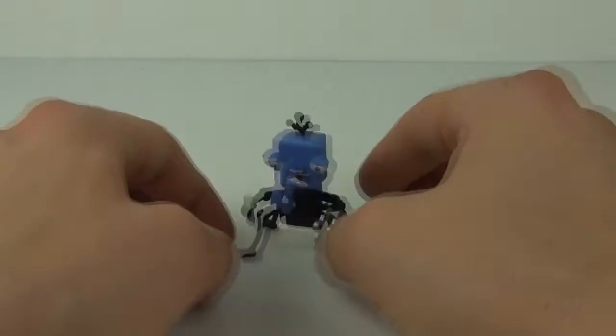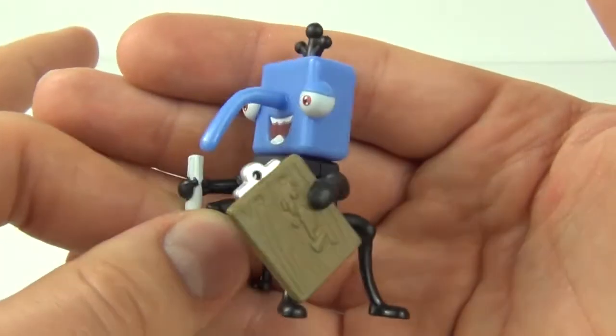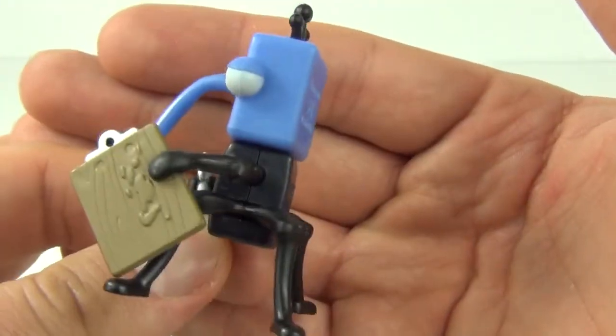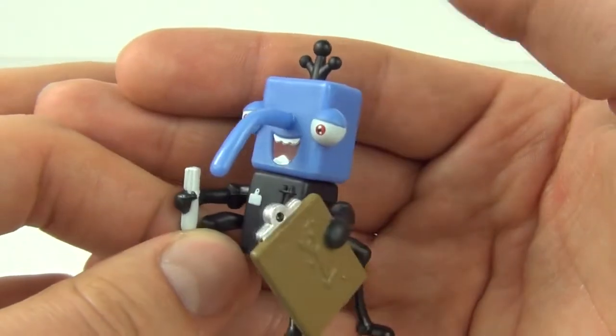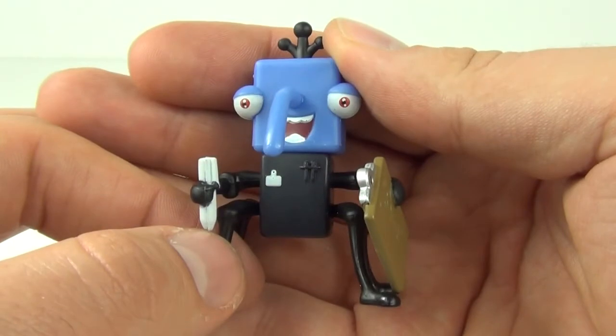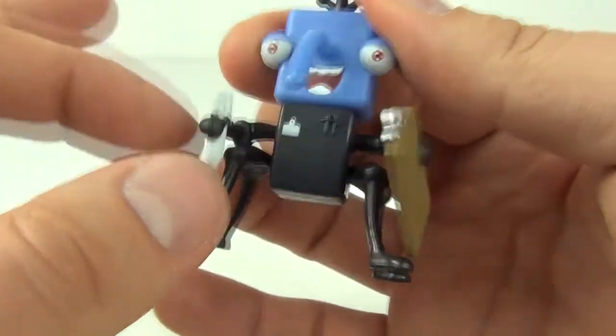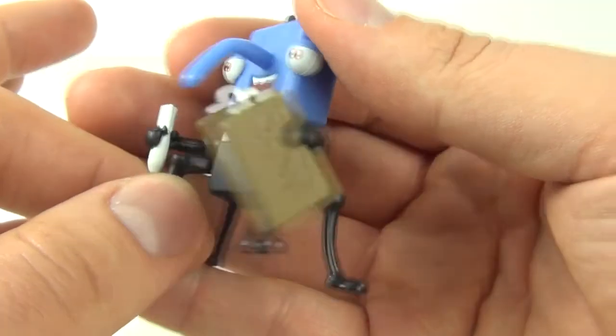So here we have the action figure — Nest Inspector. This is a very comical looking one with a very square head and the eyes are at the side of this one. We have the long nose as usual with these Bin Weevils. And this one comes with a pen that he is holding in his hand, and a clipboard.